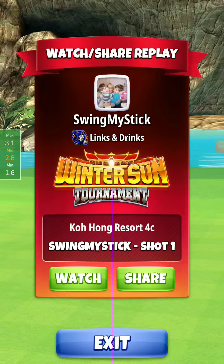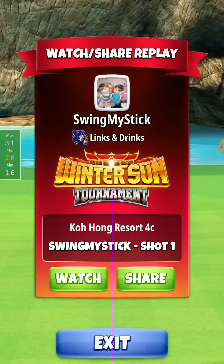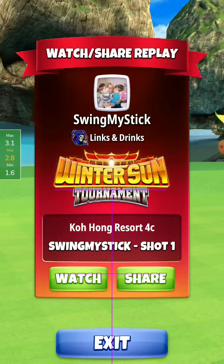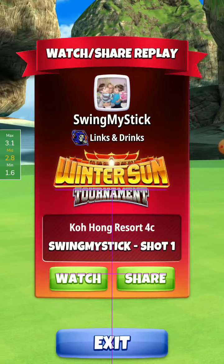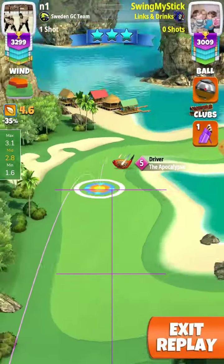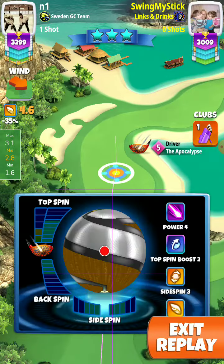Hello my friends, Hall 7 Pro Division. Here I play with the Apex 5 and a special powerful ball. Let's watch it. With the extra boost topspin, but you can play with the Keymaker ball also.